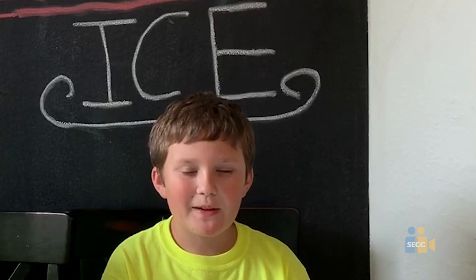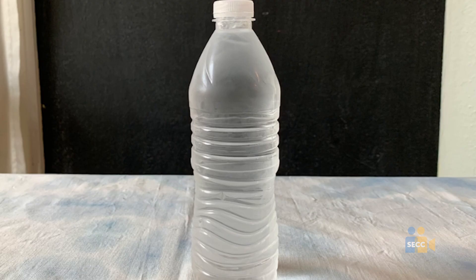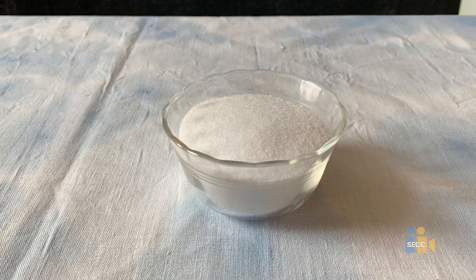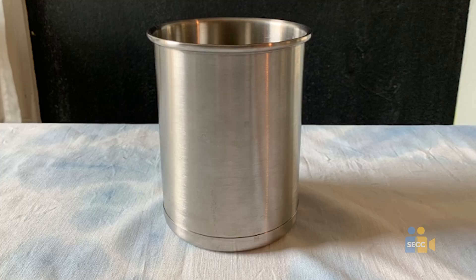In order to make instant ice, you will need crushed ice, a bottle of fresh water, some table salt, a container with at least 100 milliliters of water, a teaspoon, and a metal cylinder big enough to hold your water bottle.